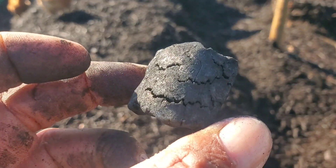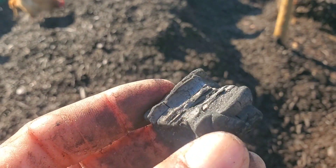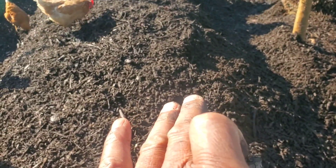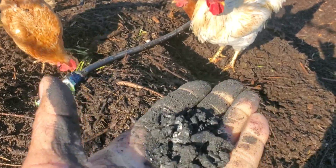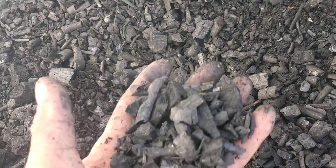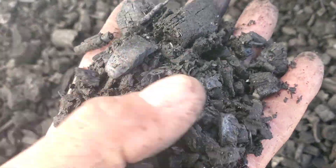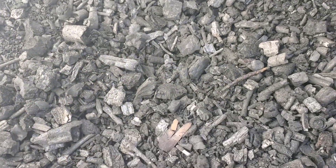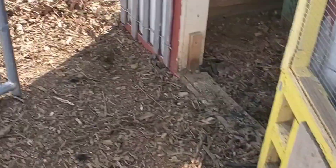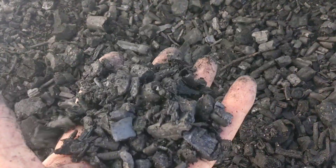Whether or not you crush a piece of char doesn't change the porosity. What crushing does is allow you to distribute it in a more uniform fashion. Here's an example of some biochar that was made in a trench — it's pretty evident there's material of all different sizes in here. This has not been crushed, nor do I intend on crushing it. I reserve this for putting into the bedding areas in the chicken coops, which helps reduce odor and begins the inoculation process.